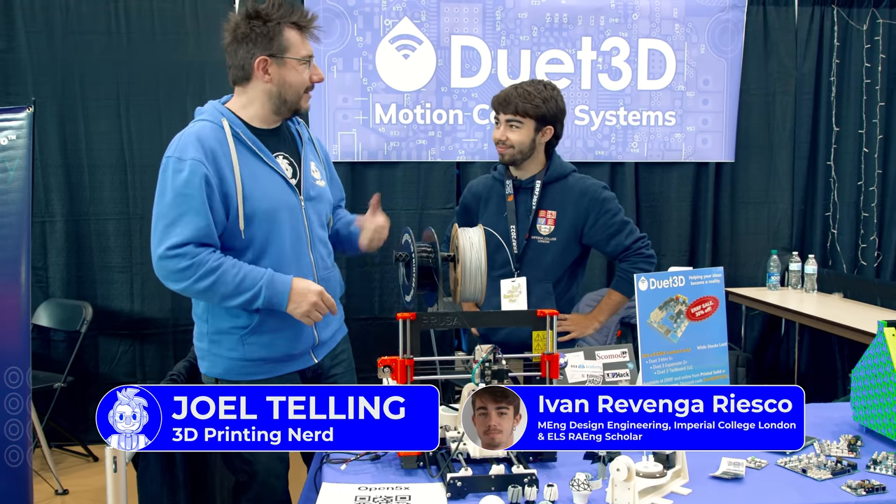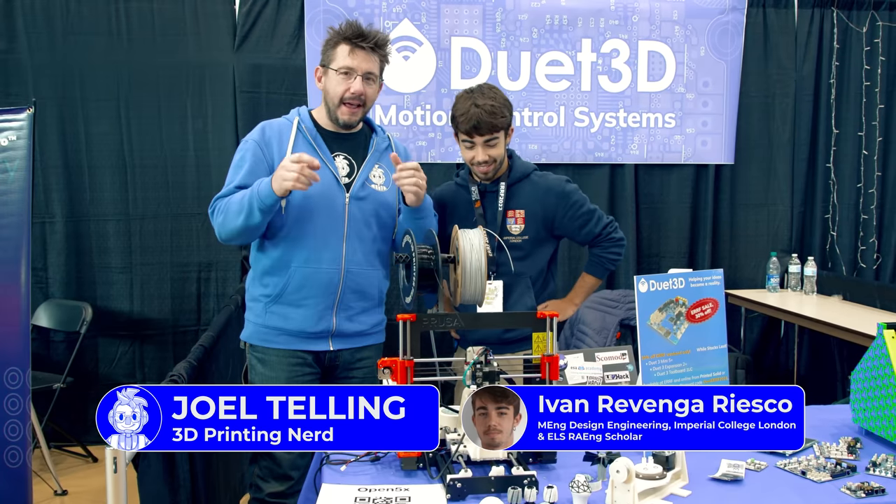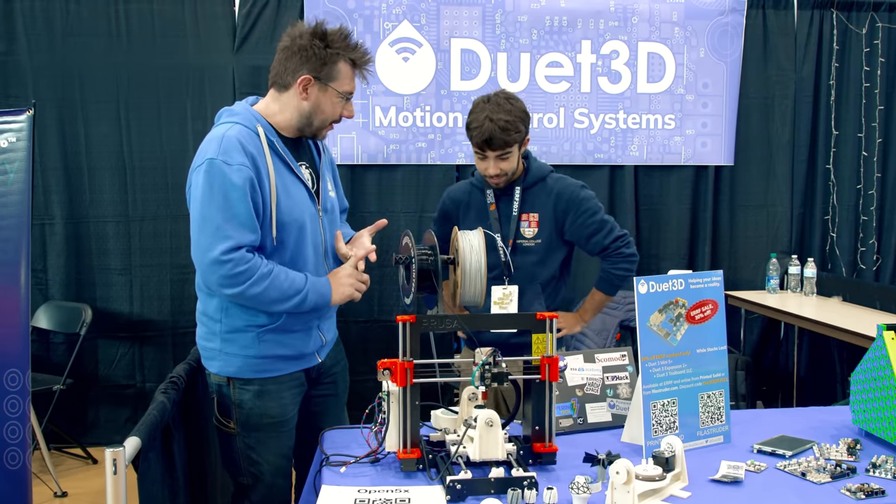IRF 2022, we're here, and this is Ivan. Hi guys. This is a Prusa with a fourth and fifth axis, right? Yes, indeed.